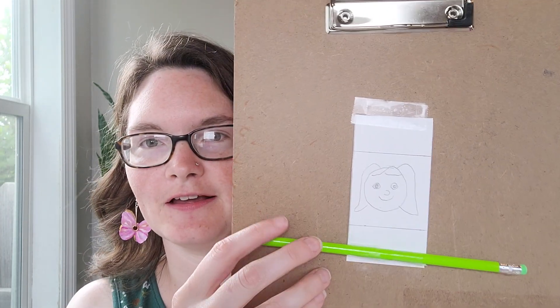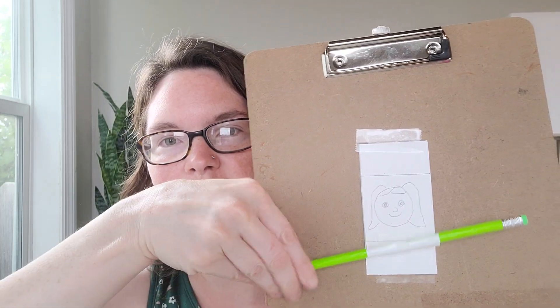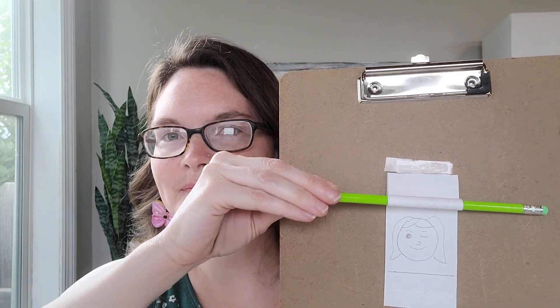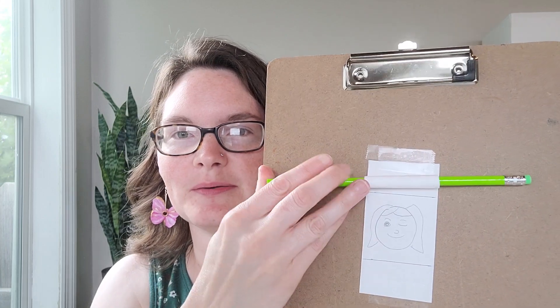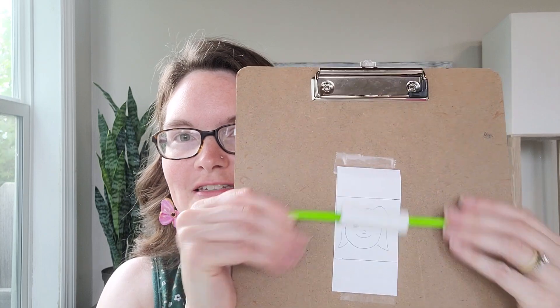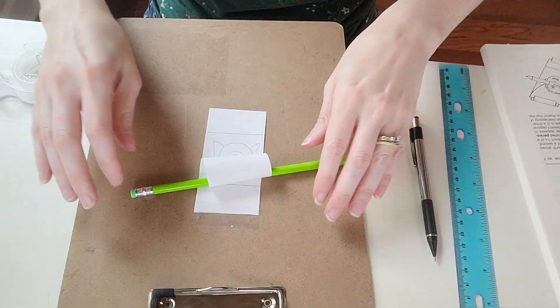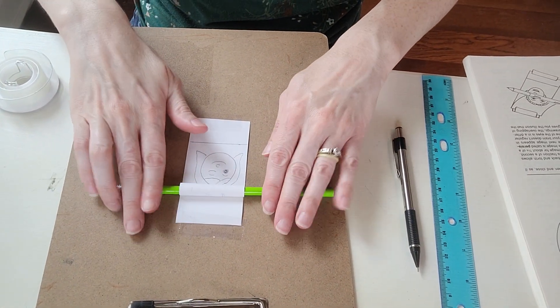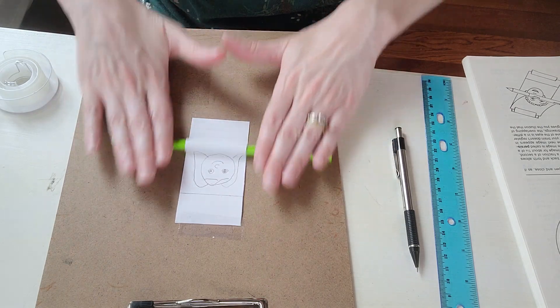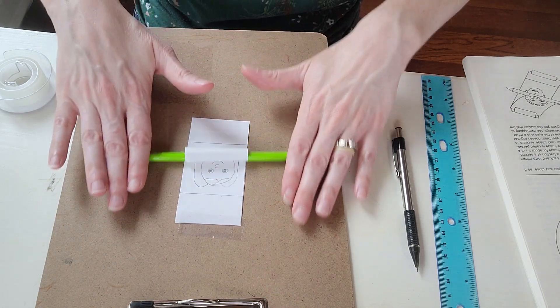You've got your pencil taped to the bottom of the page. Roll up the top piece of paper to the top line, then lay it down and put both hands on it. Roll it up and down really fast — back and forth like that. And it looks like the face is winking at you! Do it fast enough and it really looks like it's winking.